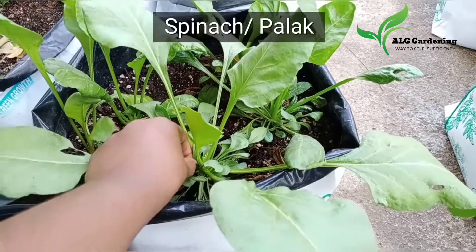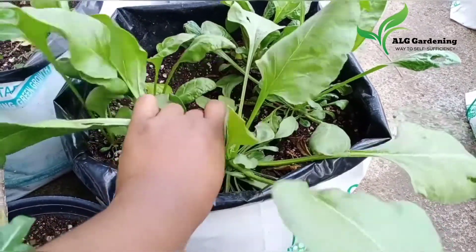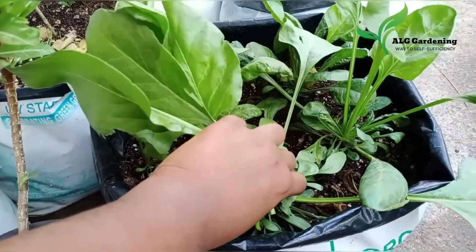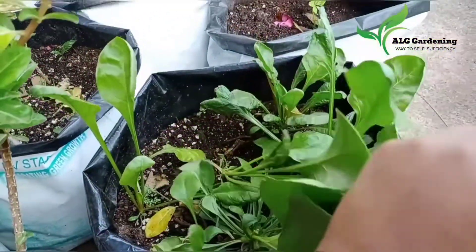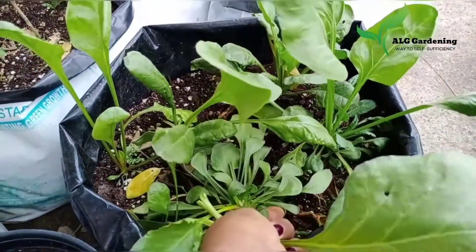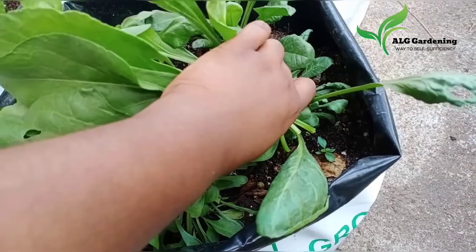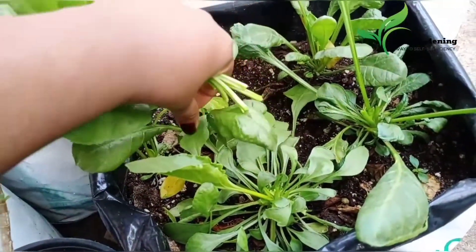The next thing that I harvested was spinach. Two types of spinach were harvested: the first was flat leaf spinach and the other was water leaf spinach. I harvested the flat leaf spinach a few times this month. Spinach is a superfood loaded with nutrients — it promotes skin, hair, and bone health, and also provides iron, vitamins, and minerals. It can be consumed cooked in curries or raw in salads or smoothies. I love adding these to my smoothies.